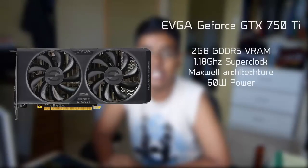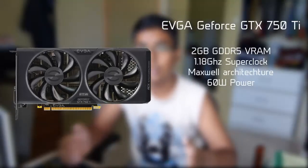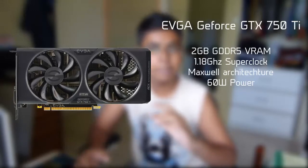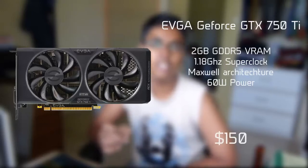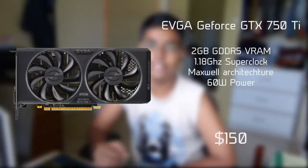Now the most important part of this build is the graphics card, for which I chose an NVIDIA card — it is an EVGA SuperClocked GTX 750 Ti. This card is factory overclocked, so it performs a little bit better than the average GTX 750 Ti. This card will run you about $150.